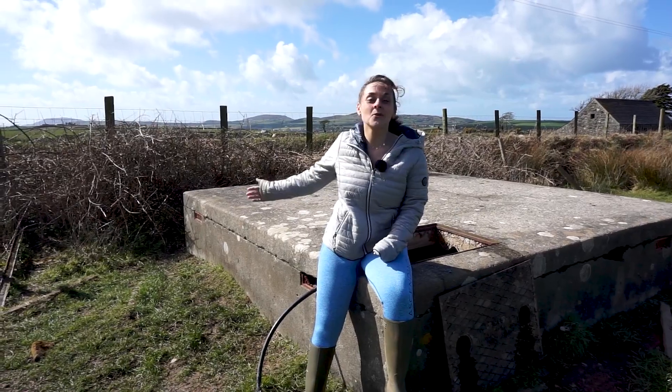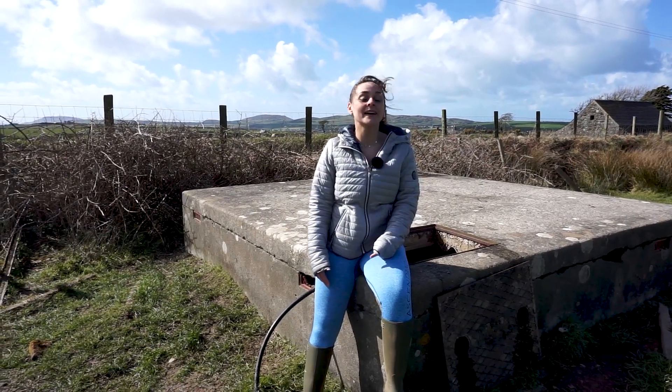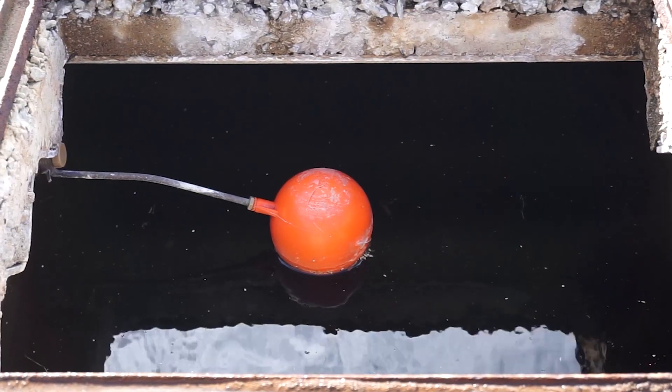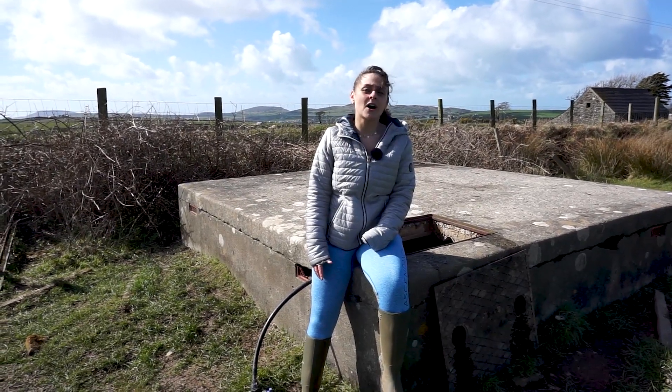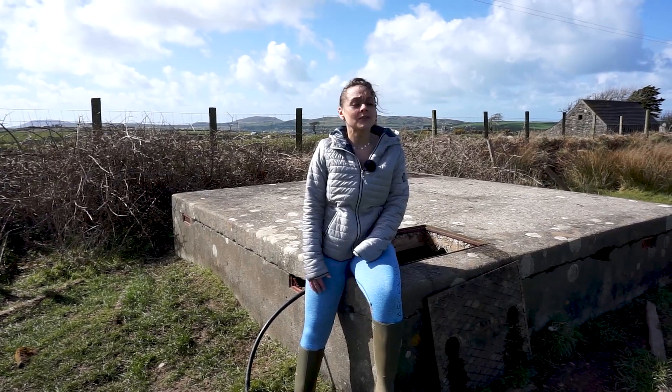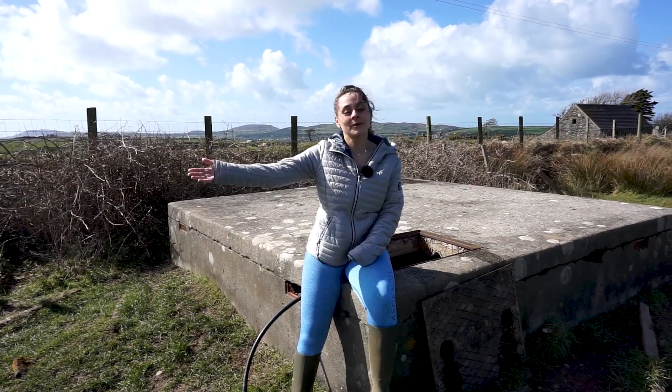This is the reservoir which is situated behind the farm and can hold roughly 13,000 litres of water. As the reservoir is situated slightly higher up, gravity pushes the water from the reservoir to the farm buildings. The hydram used to supply water to three of the nearby farms but by now it only feeds one.